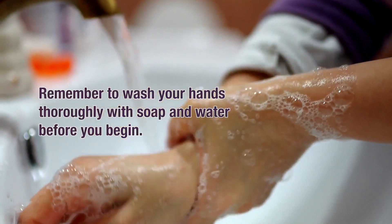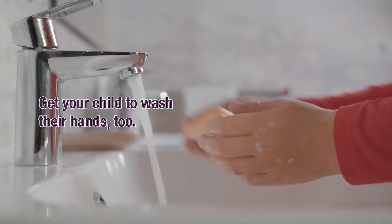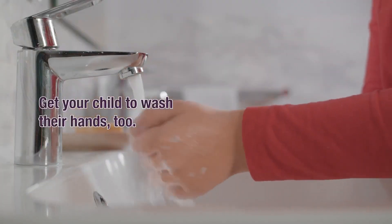Remember to wash your hands thoroughly with soap and water before you begin. Get your child to wash their hands too.